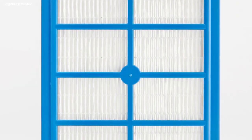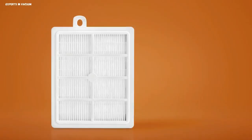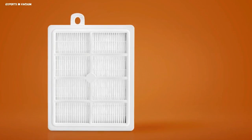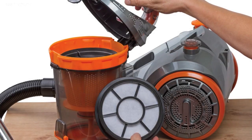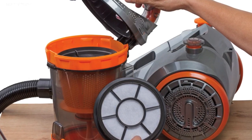Multi-stage filtration. In addition to the HEPA filter, many HEPA vacuum cleaners include additional filtration stages such as pre-filters and activated carbon filters. These additional layers aid in the removal of bigger particles and smells, hence improving cleaning efficacy.